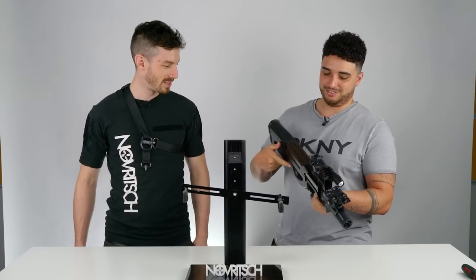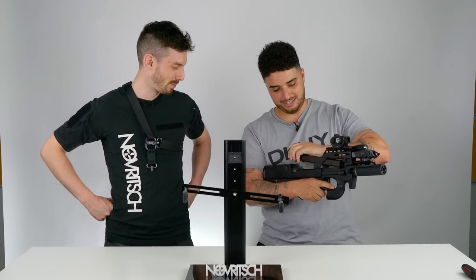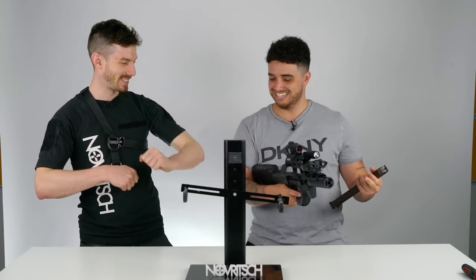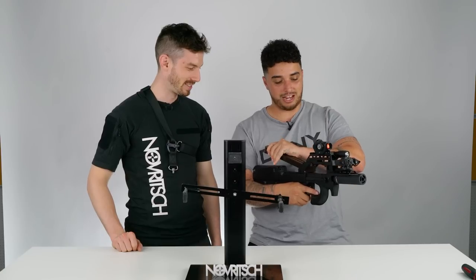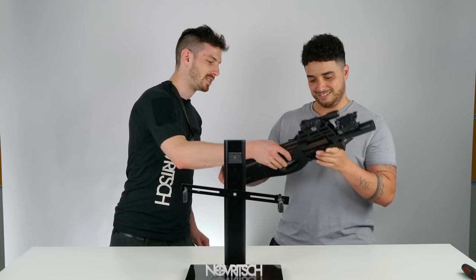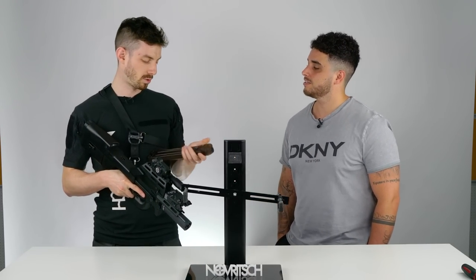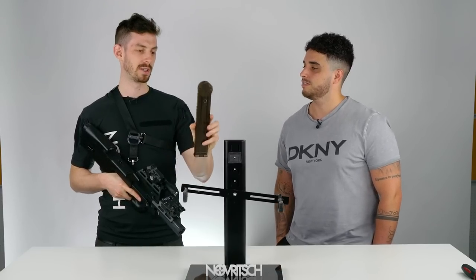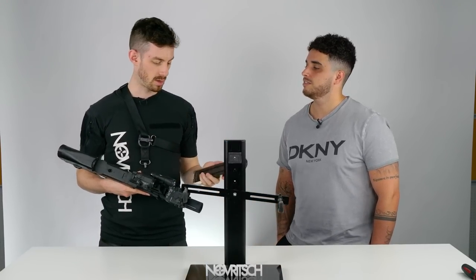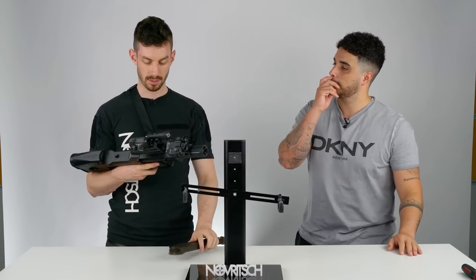Did you work with P90s before? Never. So you pull back and you lift — that's it, then just throw it in again. We have two different magazines available: one is 100 rounds, one is 180 rounds. This is the 180-round mag — it's transparent so you can always have a look at your round count. And you've got the mag release catch from both sides. The full gun is ambi — it's a fully ambidextrous gun.